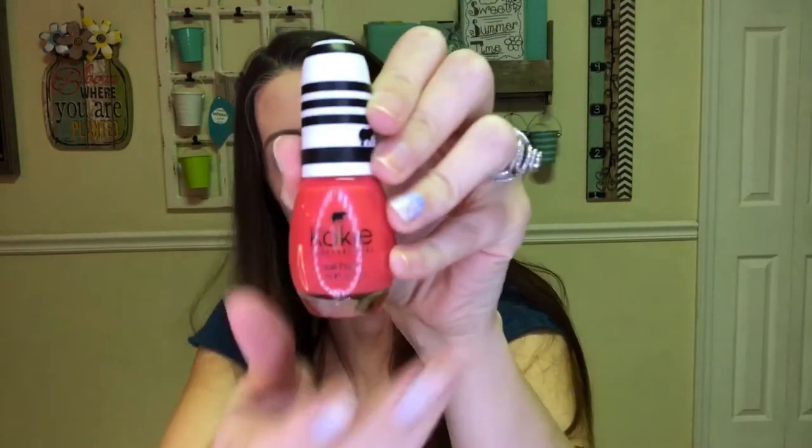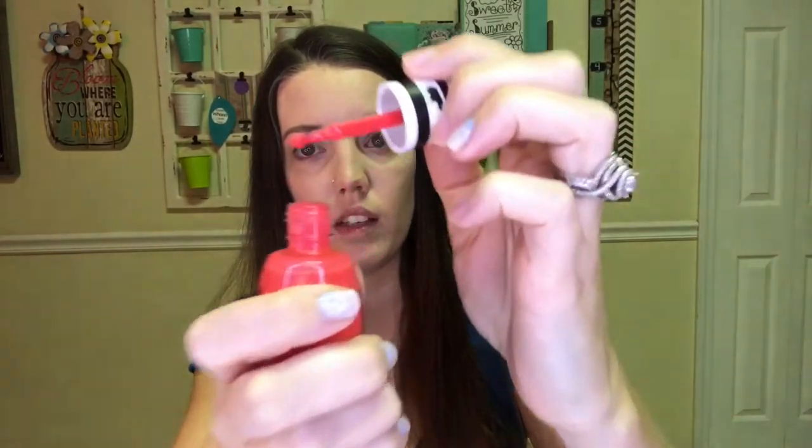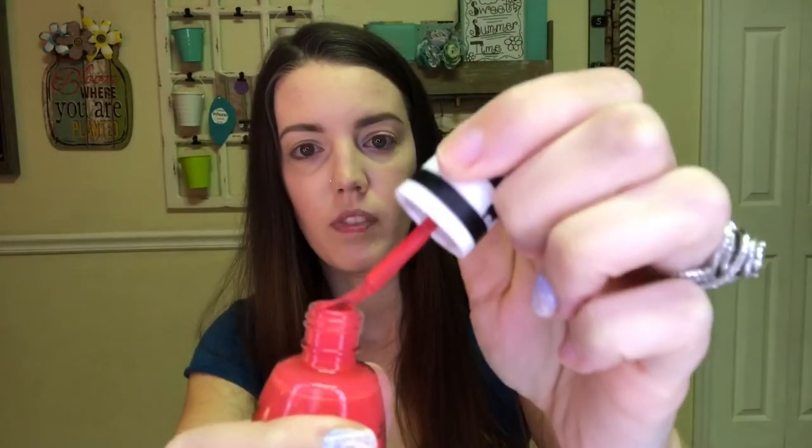The theme this month is Volume Up. The first thing I see is this from Koki Professional — it's a nail polish. I've gotten this brand before from Ipsy and I really like it; it doesn't chip quickly and it lasts a while. It's a really pretty coral color, like a corally pink. I love these colors for spring and summer.